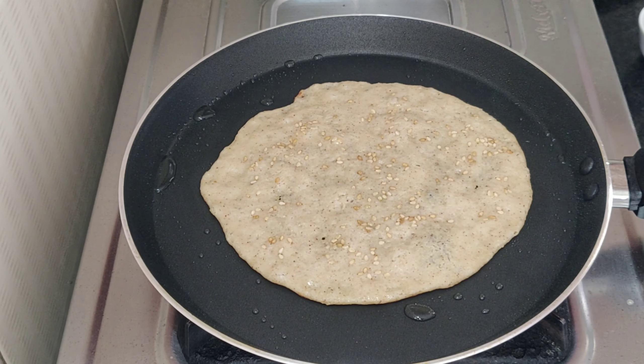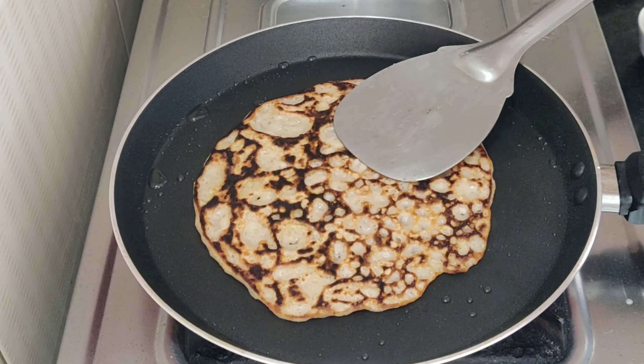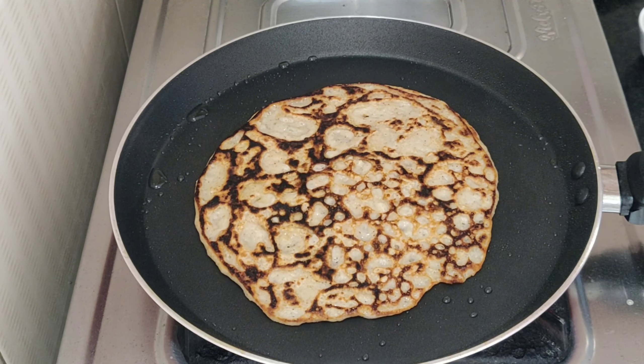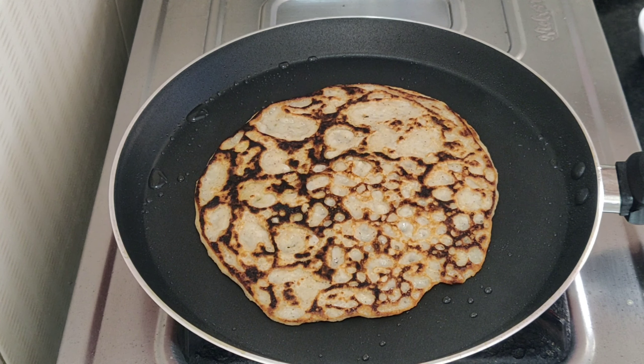Let's flip it over. If you don't like it, you can make it a roast. Let's try 3 minutes to make it with a hot sauce.